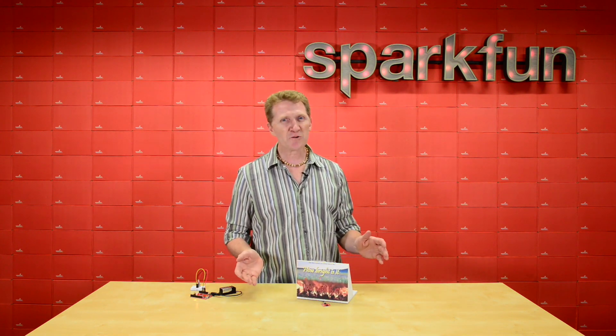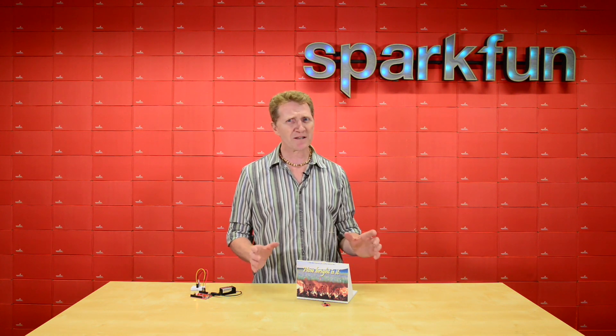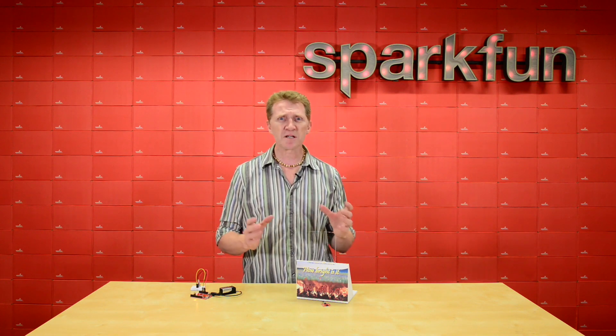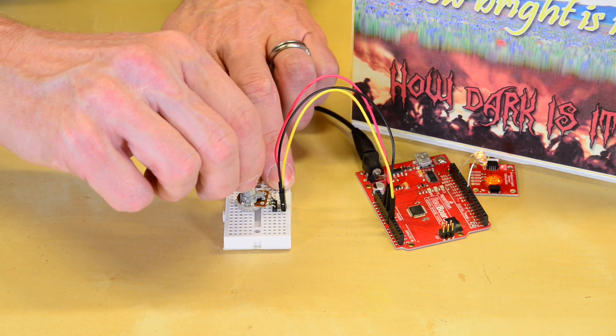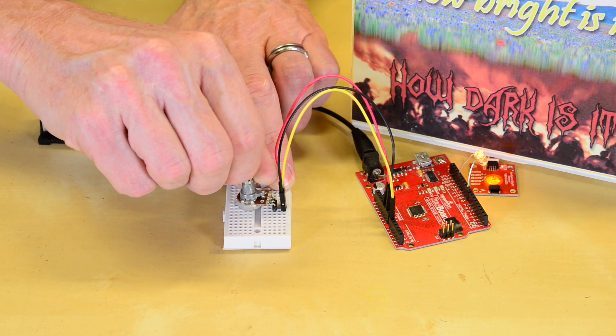Now, studies have shown that looking at an electronic screen right before bed is terrible for children's sleep patterns, so rather than just putting up numbers on a screen as to how bright or dark it is, I've opted for another visual indicator. Now as you can see, I've got the LED set up as the sun pointing at the ambient light sensor. I've made adjustments to the sensor's sensitivity because of the lighting in here, but you'll get the idea.